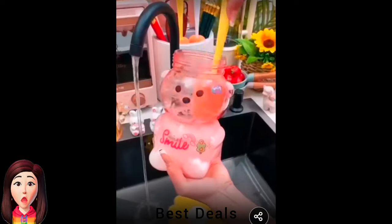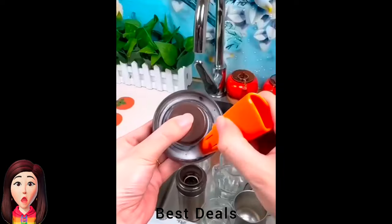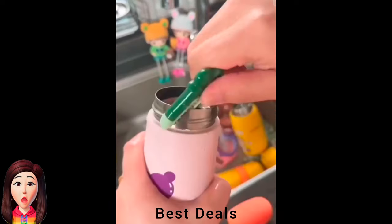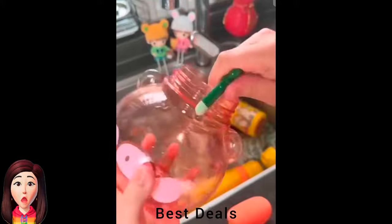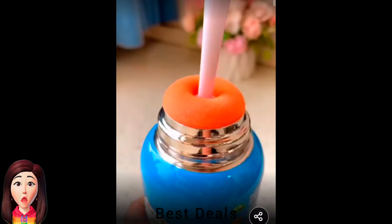3. Bottle Brush: With flexible sponge brush ball for deep cleaning, soft and durable, rich foaming, strong cleaning power. Easily removes milk stains, coffee stains, oil stains, and tea stains. Product link is given in the third link.